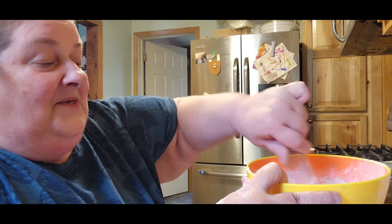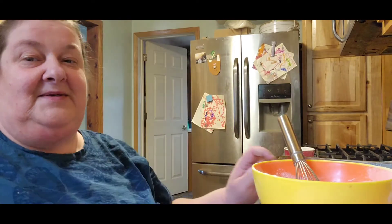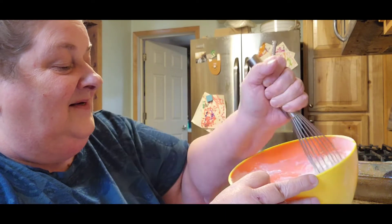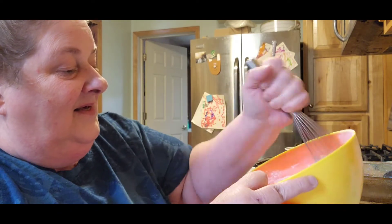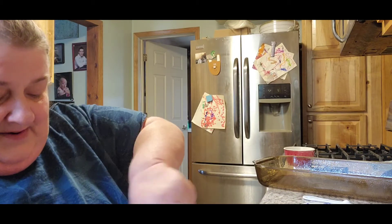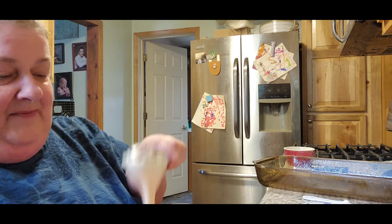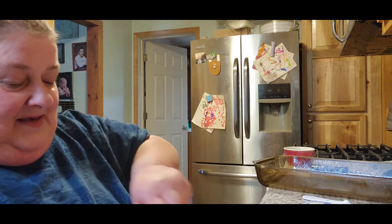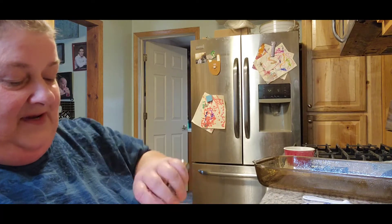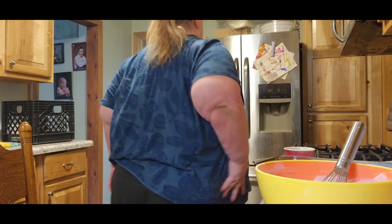Obviously this is earlier in the day so I'll end up re-warming it and maybe having some ice cream with it. My grandma used to always make cobbler and it just looks so good. I'm going to get this down here so I can stir it better. That looks like it might be a good consistency — I hope that's enough for a 9 by 13 pan. Maybe I should add just a little bit more milk.